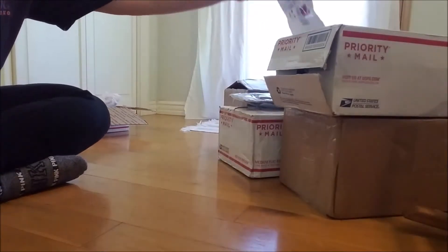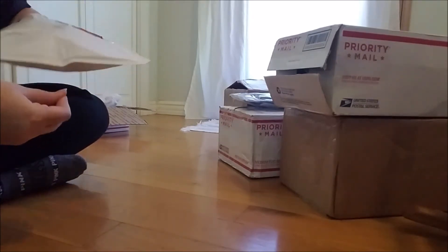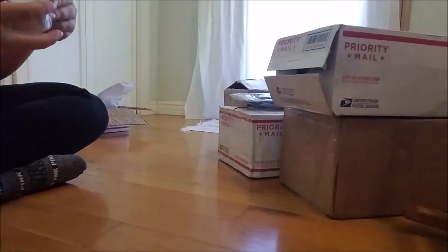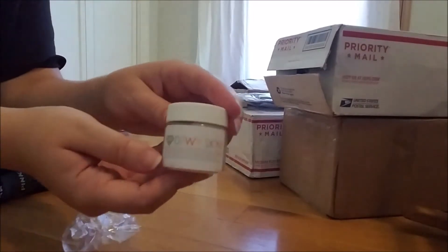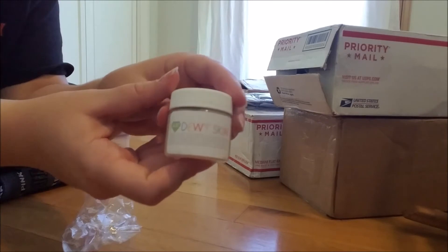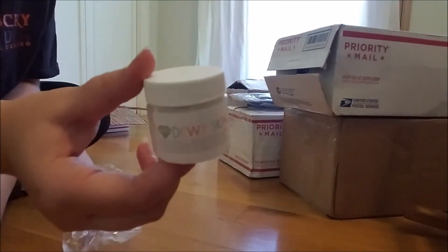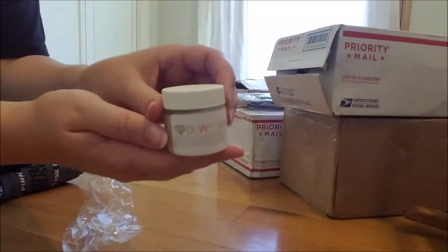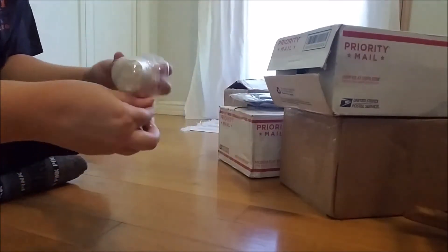Next, this is from iArt Reborn, which is, I believe, a UK-based reborn supply company. This is a nice big pot of their dewy skin finish, which — if you guys know me at all — you know I am constantly on a mission to find the best possible varnish. It's my biggest pet peeve, having a high-quality varnish. So I'm really excited to try this and see what I think about it.